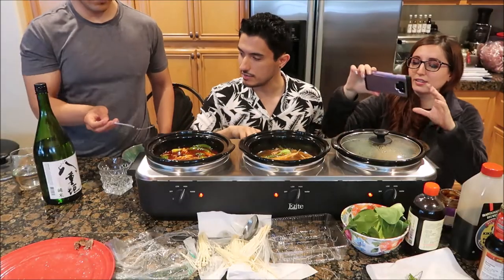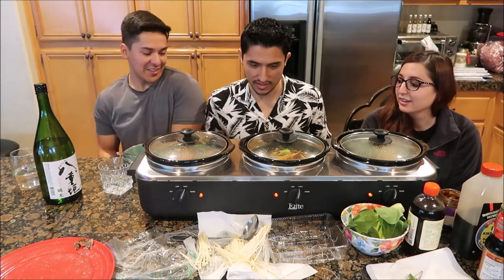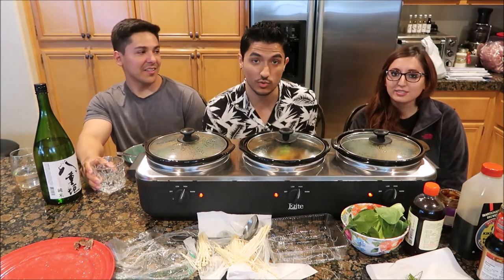Alright, we can let it simmer for like 2 minutes. Heat it up. So what are we talking about? Oh yeah, I already talked about in the last video — I reviewed my 2018, my 2019, what I want in 2020. So now I'm gonna ask both of you: what do you want in 2020?